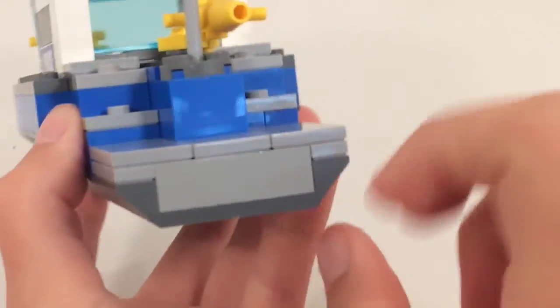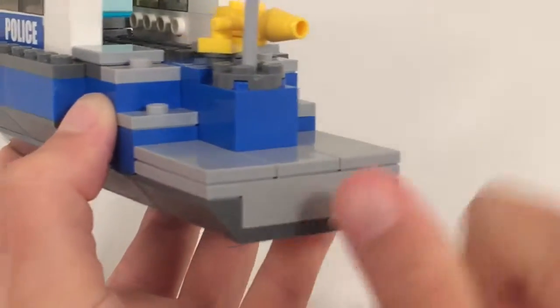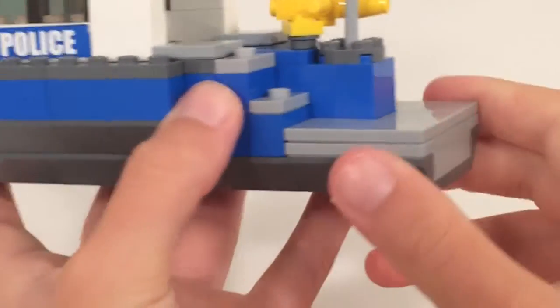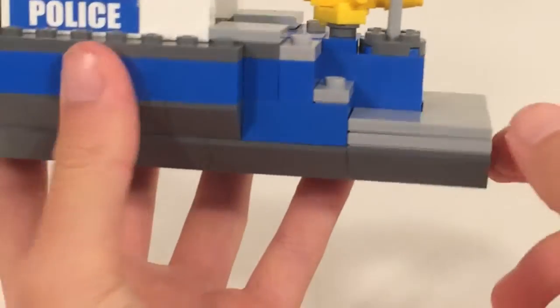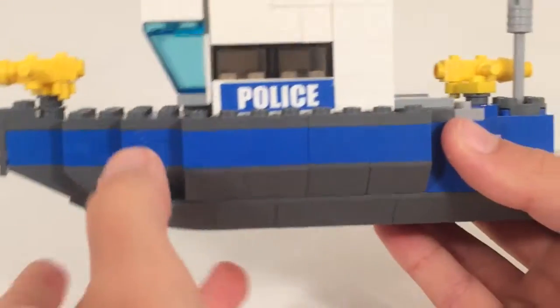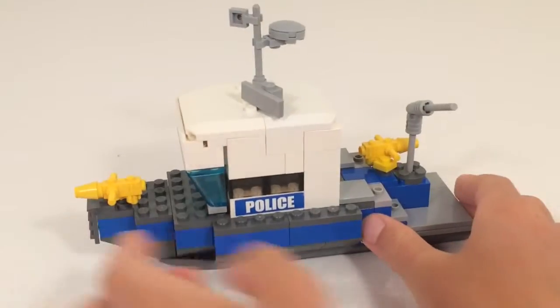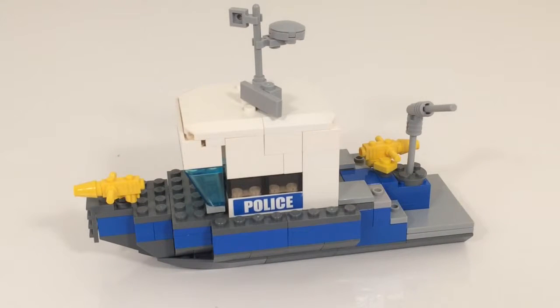This would be a jet boat, so the two jets would be back here somewhere. I had fun trying to make different types of designs inside and out — just designing this and making it durable was really fun.